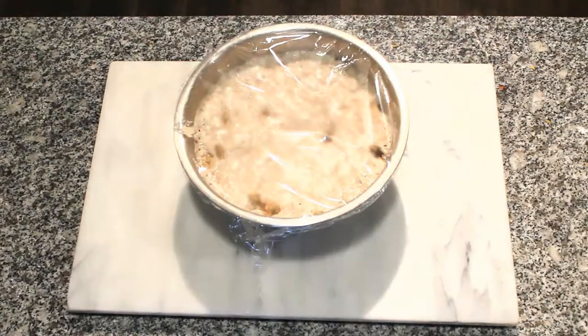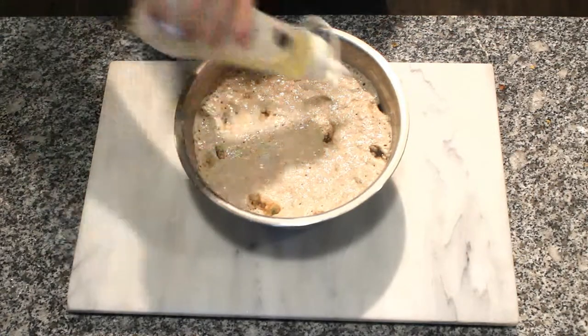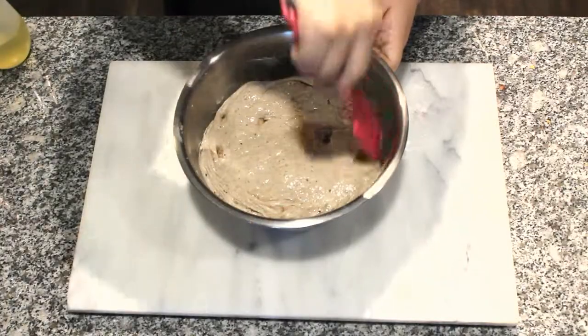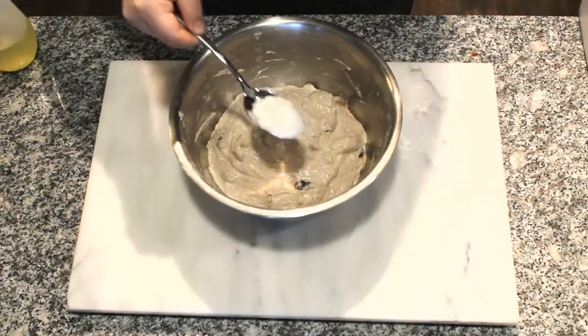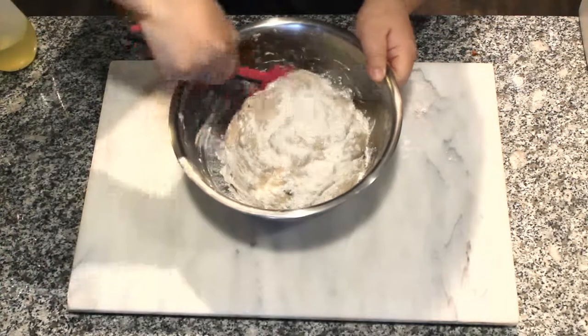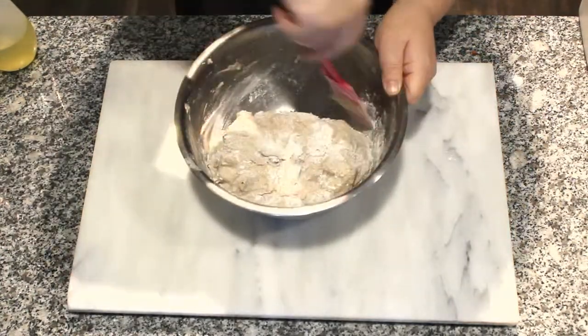The next morning your dough should have more than doubled in size. Lightly apply some oil and scrape down the dough — it should deflate a little as you scrape and fold. Dust the surface with some flour and give it about a minute of kneading. The flour should make the dough less sticky and easier to handle.